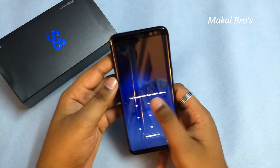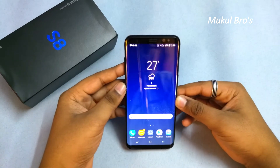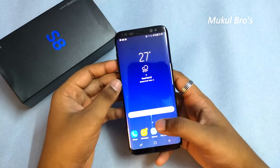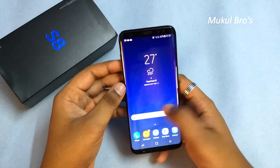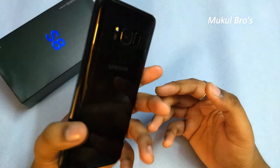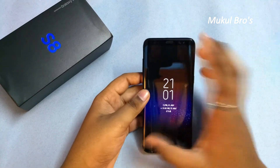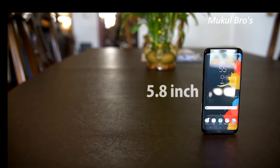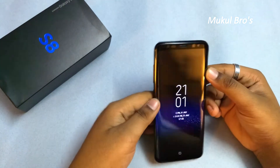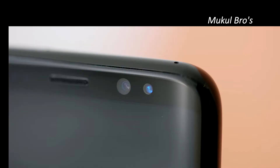The S8 runs on the Exynos 8895 octa-core 2.3 GHz processor, which is quite fast compared to other phones. It also has 4 GB of RAM. The display is 5.8 inches, which fits in the hand very easily and can be operated with one hand. This is the 64 GB variant and it runs on the Mali G71 MP20 GPU.